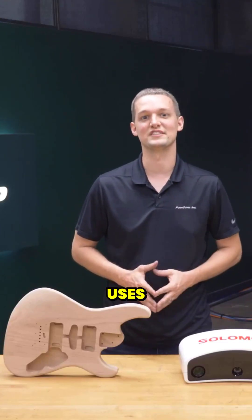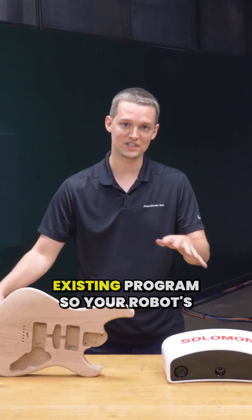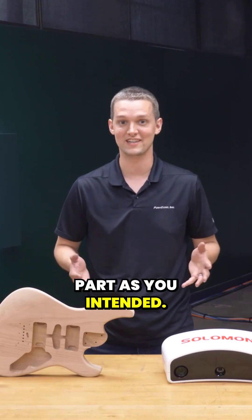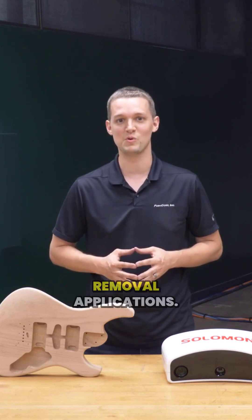SolMotion's visual fixturing uses cameras to determine your parts' location and orientation. It then makes offsets to your existing program so your robot's TCP travels in relation to the part as you intended. This is commonly used in bin picking applications, but there are significant benefits to using it in material removal applications.